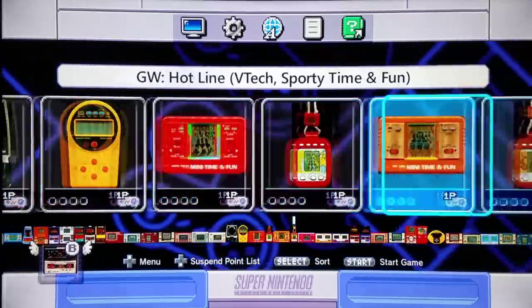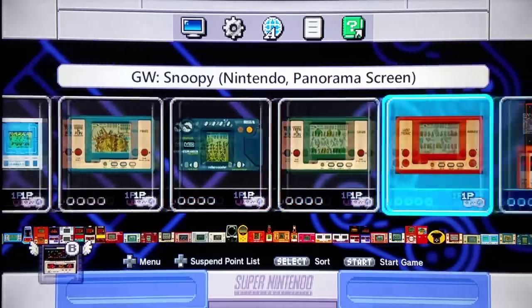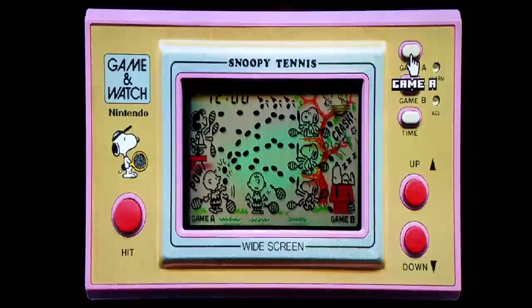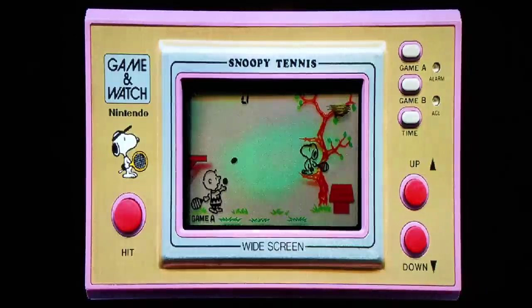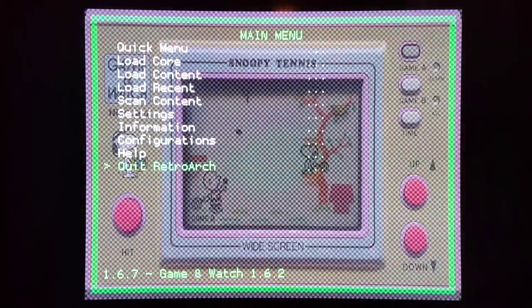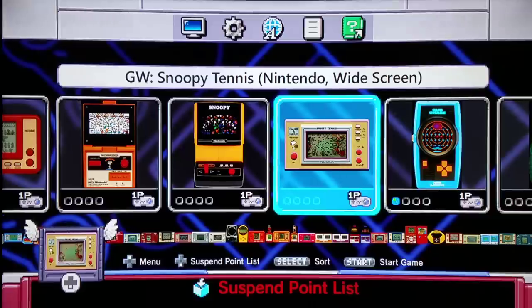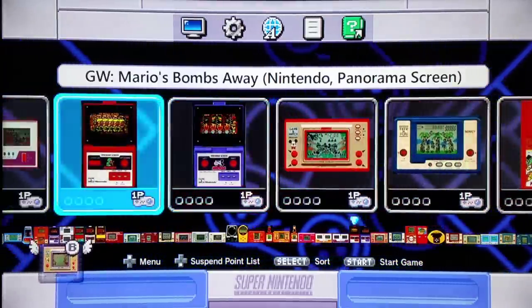We're going to load Snoopy Tennis by Nintendo — another licensed panorama game. The license is working really well here; it's always fun to play with characters you know quite well. It would be a lot better than having some generic badger hitting tennis balls — you've got Snoopy and Charlie Brown, so the license is working for me. This is of the Game & Watch series, and many of those non-licensed Game & Watch games would also be on the Game Boy systems, like Lifeboat, which I remember playing on one of the Game Boy systems.